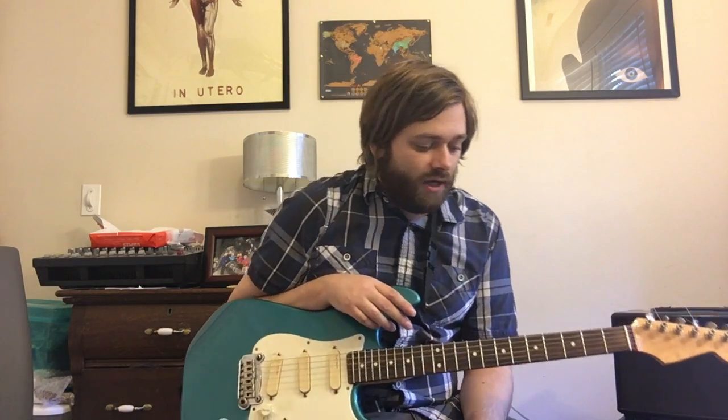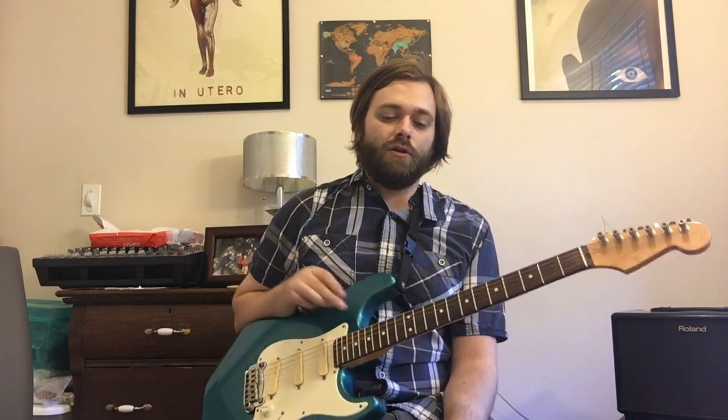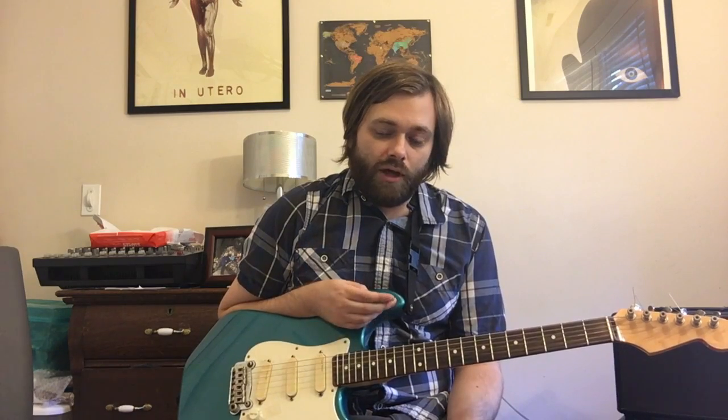For this song we're in the key of E minor and we are tuned down a half step — every string down a half step. The clean parts on guitar are pretty much atonal, meaning that there's no sort of scale or anything like that being used — mainly random notes, as you could say. What you have to do is play in time. The notes that you choose isn't all that important, but you have to be aware of the rhythms that you're playing.